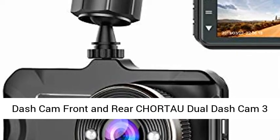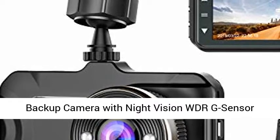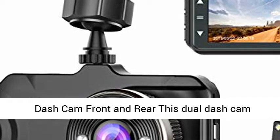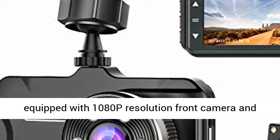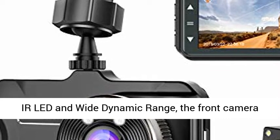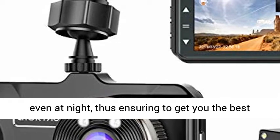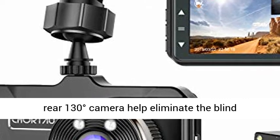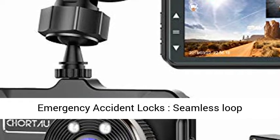Dash Cam Front and Rear — CHORTAU Dual Dash Cam, 3-inch Dashboard Camera, Full HD, 170-degree Wide Angle, with Night Vision, WDR G-Sensor, Parking Monitor, Loop Recording, and Motion Detection. This dual dash cam is equipped with 1080p resolution front camera and waterproof rear camera. With 6 IR LEDs and Wide Dynamic Range, the front camera captures license plates and road signs clearly even at night. Wide-angle front (170°) and rear (130°) cameras help eliminate the blind spots of your vision.